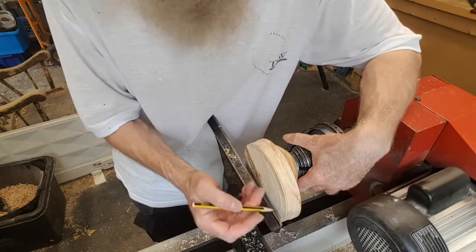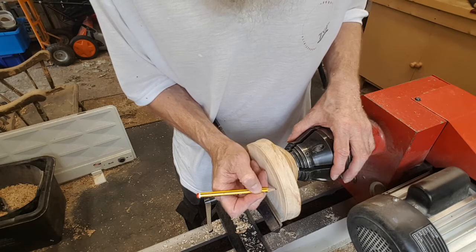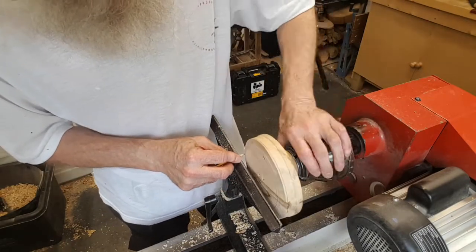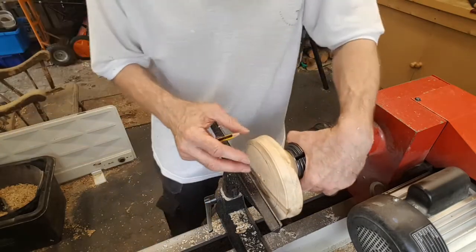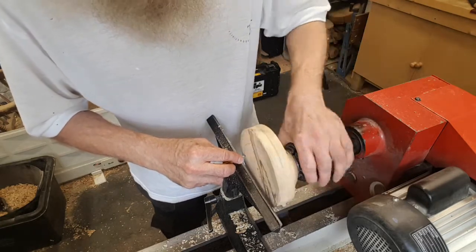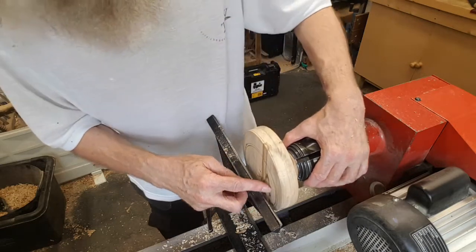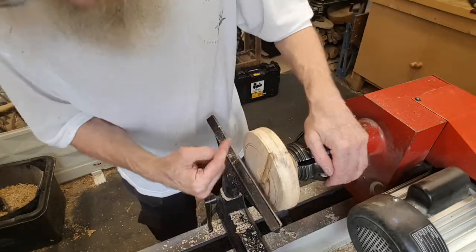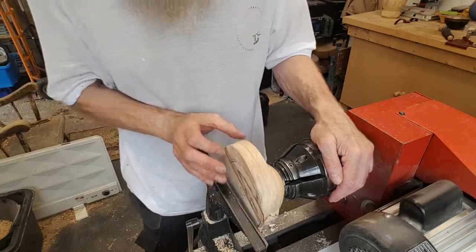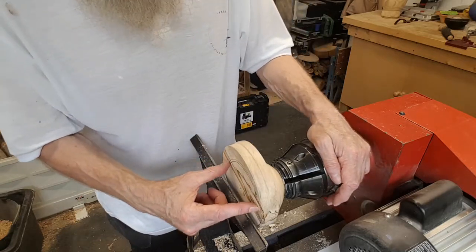Now what I want to do is mark out where the top edge of the bowl is going to be, so I can then get rid of some of this excess wood. Looking down on the piece, I'm just following the curve and going a little bit further outside than where it's going to end up. That inner circle is where the main part of the bowl is going to be. Just like we did on the underside, we'll now get rid of some of this excess wood down to where the wing is going to be, and then we can finish reshaping the outside of the top section of the bowl.